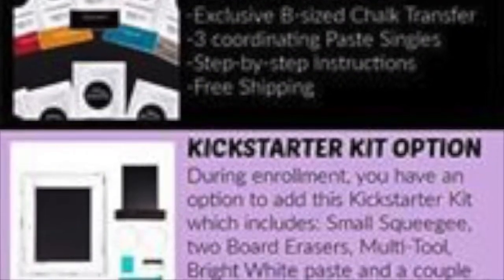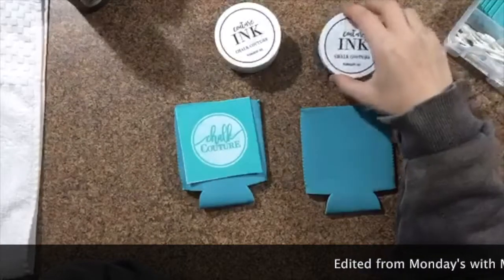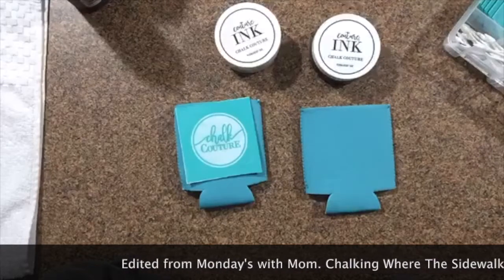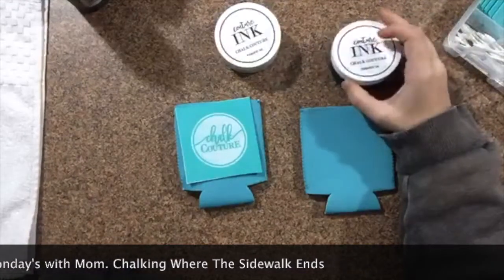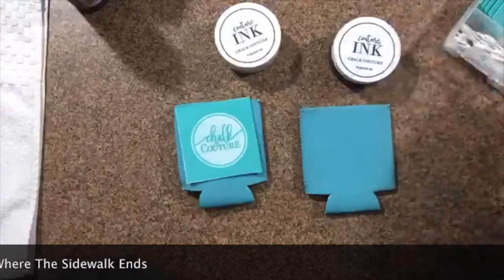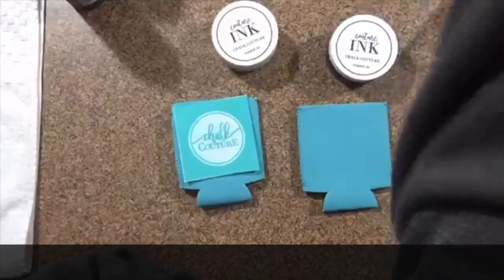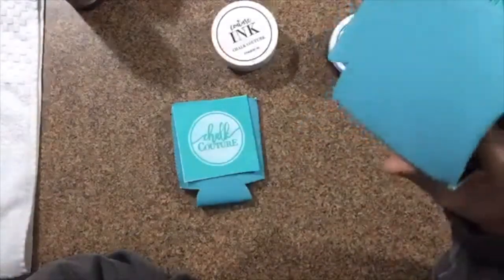Paste goes on wet and dries hard — it does not come off until you want it to, and then it is removable with just a little bit of water. Ink is permanent and we use that on glass and fabrics that can be heat set either in the oven, with an iron, or in our case an easy press. On ceramics — whatever you can heat set, you can use ink on to make it permanent. So mom will be inking these can koozies.